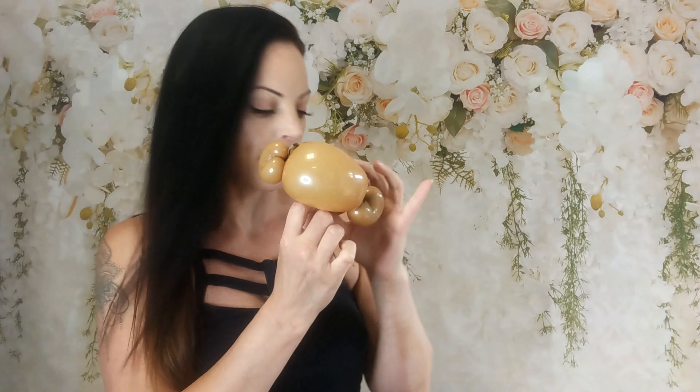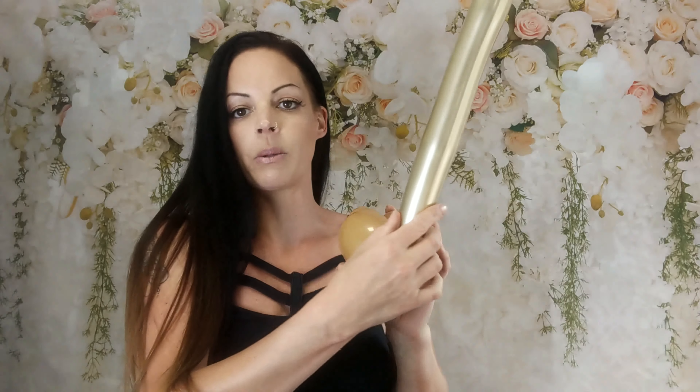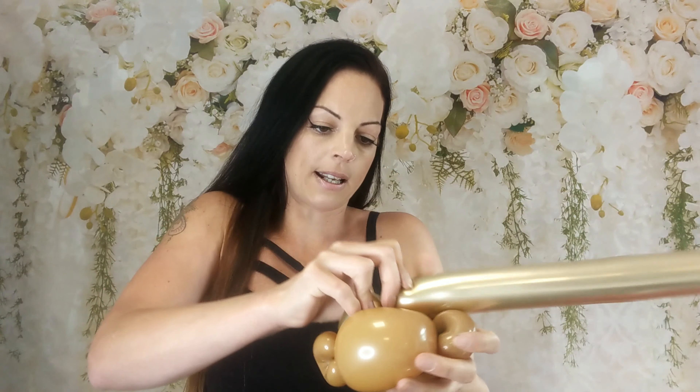Now we are going to attach the hair, so we need the chrome. We are just going to wrap that into the ear twist. And we are going to make a parting, so we are going to go halfway — a four finger bubble, three or four. And then over to the other side.